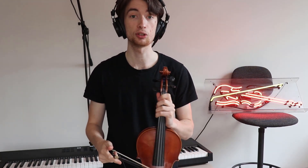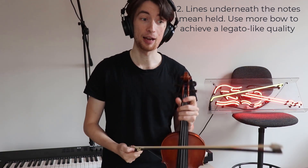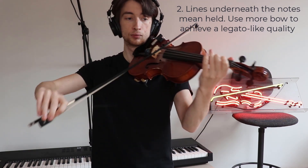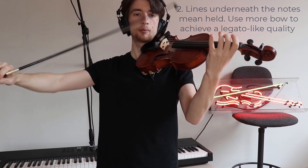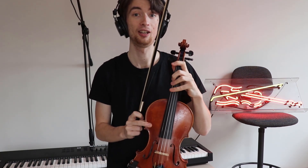So what I would suggest in order to achieve contrast is to keep your bow glued to the string and go for a legato stroke at that point. So from the upbeat to bar five, notice that the fourth finger — there's going to be a space between your third finger and your fourth finger; they're not together. There's a little bit of a gap in between them in order to achieve that D. And you can also check that your note is in tune by playing your open D string next to the fourth finger. So that's a good way of checking your intonation.